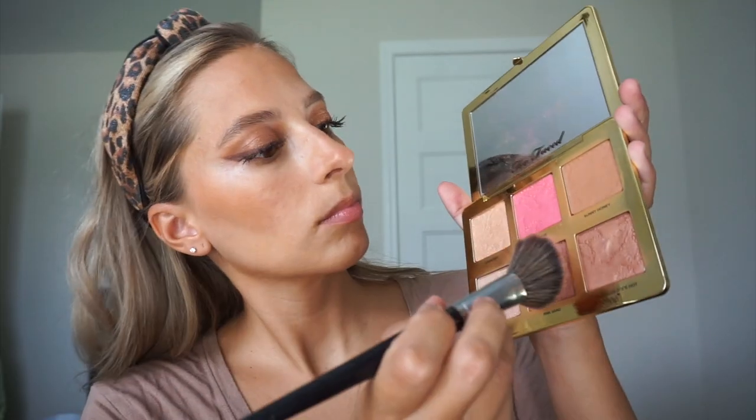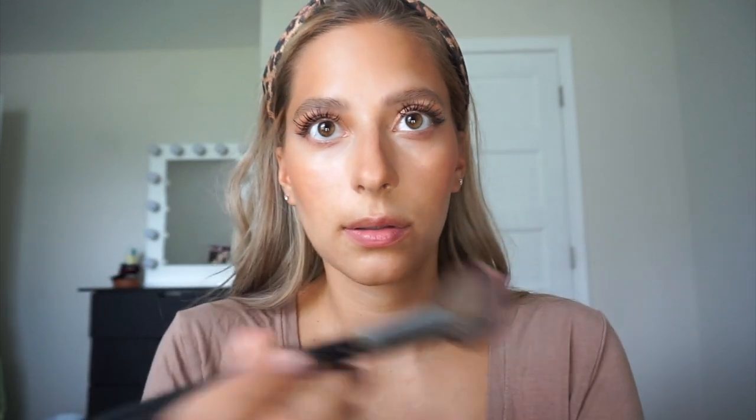Then for bronzer and blush, I'm going in with the Too Faced Natural Face Palette. I'm taking the bronzer and just going in the hollows of my cheeks, dipping it a couple times, then going over my forehead, the sides of my nose, and along the sides of my jaw as well. This is definitely a warm tone bronzer. Then I like to mix the two blush shades, tap off any excess powder, and put it right where I put my bronzer and a little bit higher. We want our makeup to go up, not down — that's why I don't apply it on the apples of my cheeks, as only certain face shapes can pull that off.